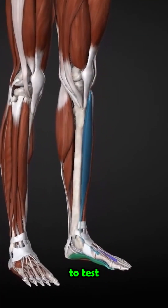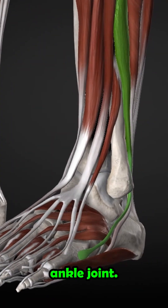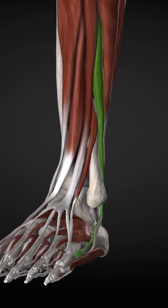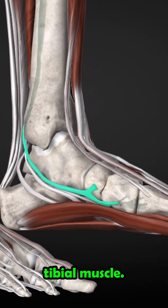In the last video, we showed you how to test the three muscles around the ankle joint. Today, we want to start locating and treating these muscles. As usual, we start with the posterior tibial muscle.